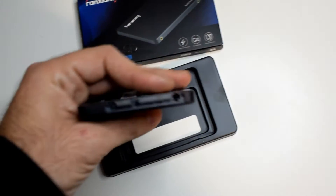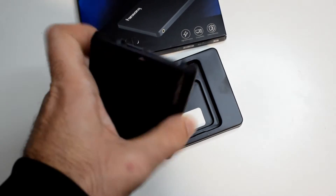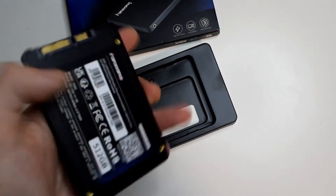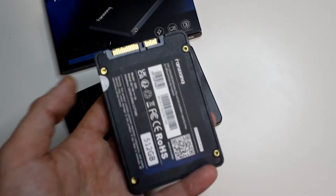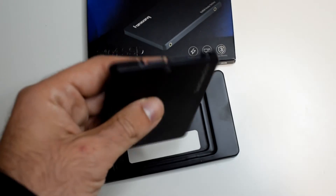It should work with anything that has a 2.5-inch bay, like old laptops. Some PCs have a lot of places to put SSDs in, and maybe your Xbox if you want to change your Xbox storage — I think this could do just fine if you can clone the OS to it.